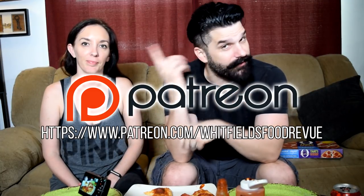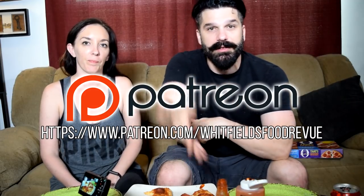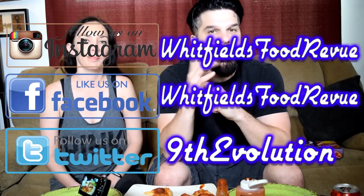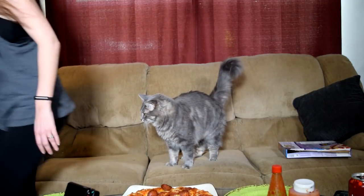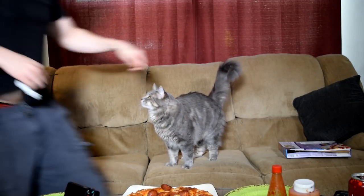Anyway guys, that's what we think. Let us know what you think in the comments below. You can also support and follow us on Patreon to stay up to date on everything OneFields food review is up to. I hope you enjoyed this video. Please like, comment, subscribe, and until next time — bye!